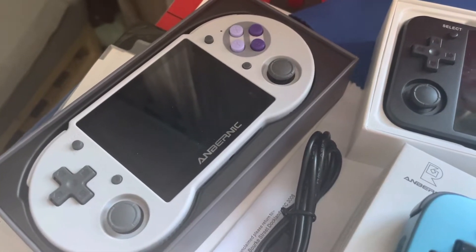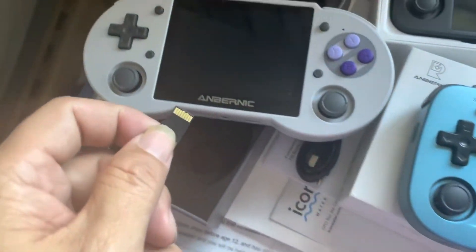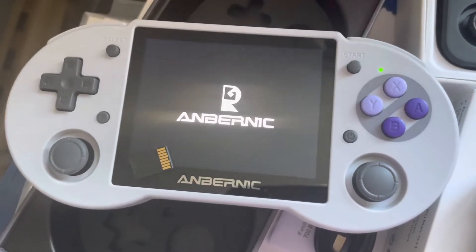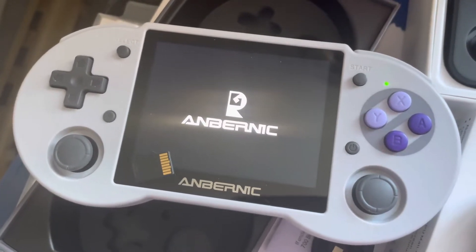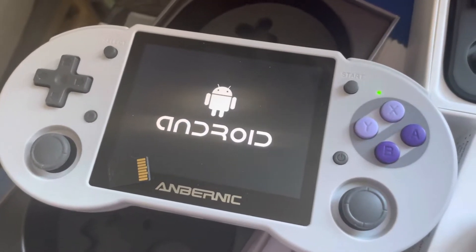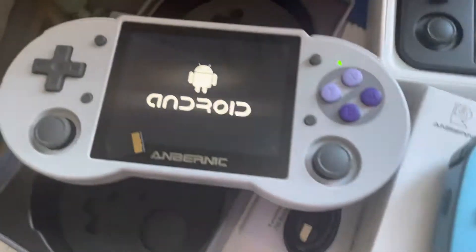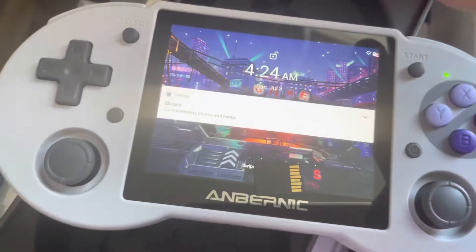So even if you boot up with no TF card, it will go straight into Android. Let me show you - I'm taking the card out and then booting, and it should go to Android. Without the system firmware card on TF1 it goes straight into Android. With Android you can use the touchscreen and everything.